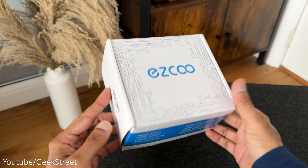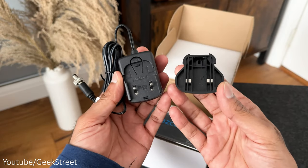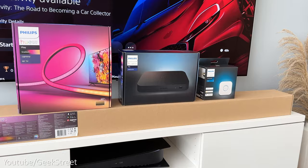And finally onto the HDMI splitter. Inside the packaging you get some documentation, a couple of velcro straps, a power adapter, and the HDMI splitter. Let's get all of this set up.